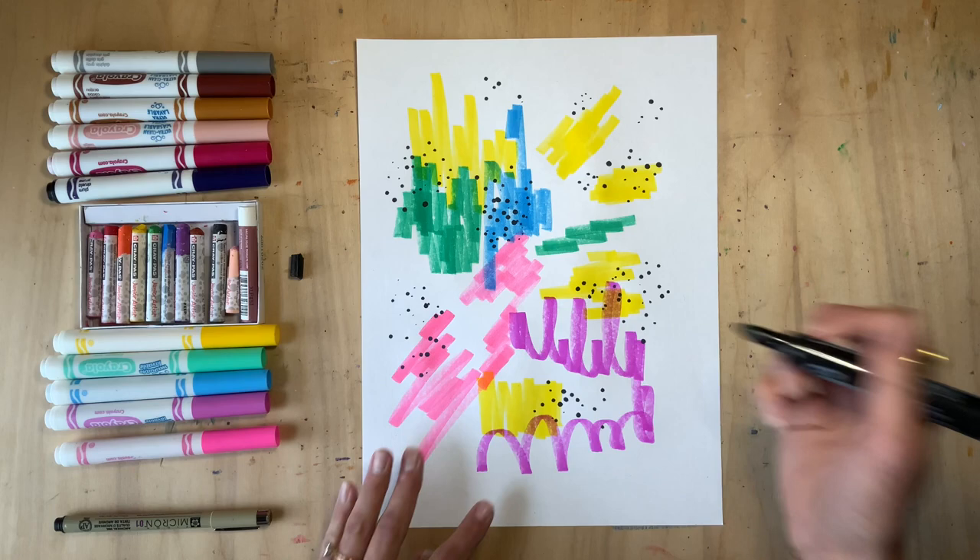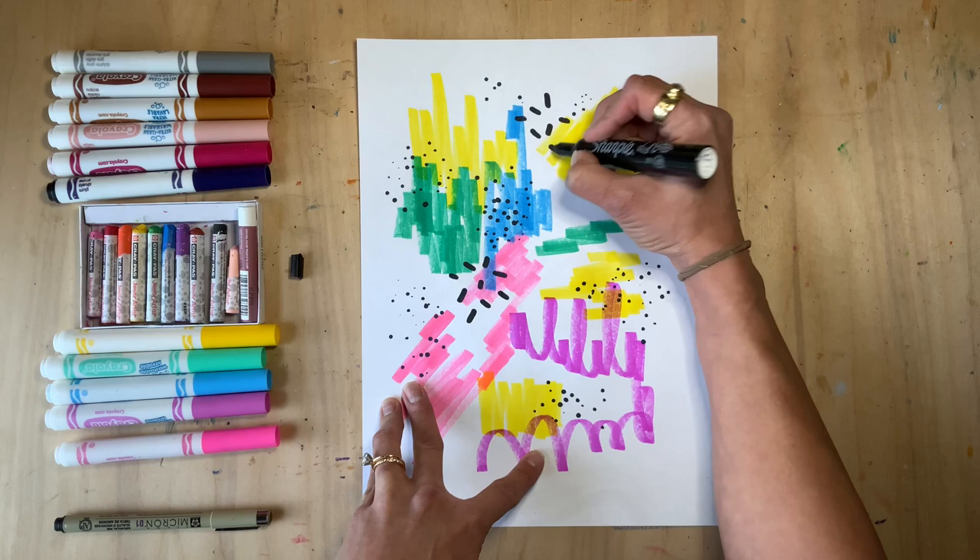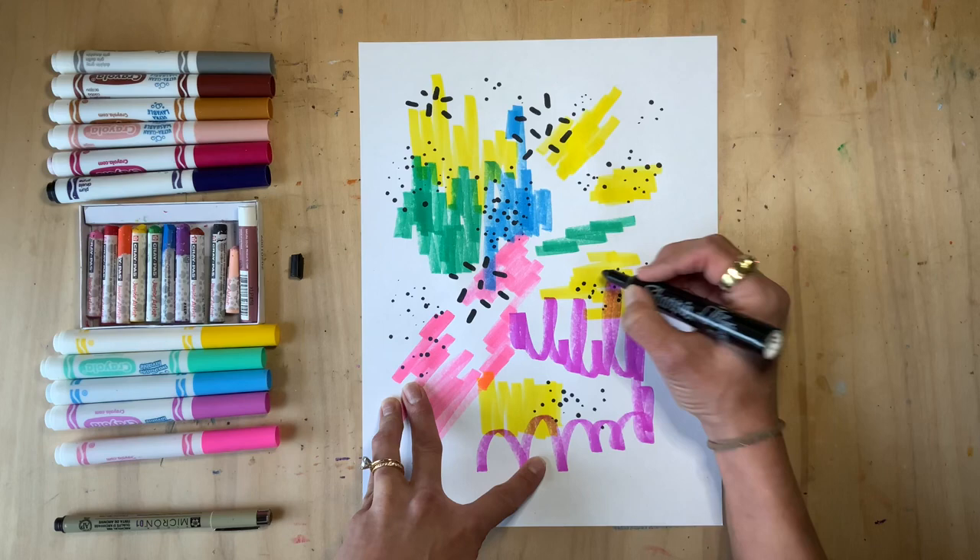Now that I've added some pepper, how about some sprinkles? In the summer I always get soft serve ice cream, so I love some sprinkles! I'm choosing to use black because I love the contrast, but you can make your sprinkles any color you desire.